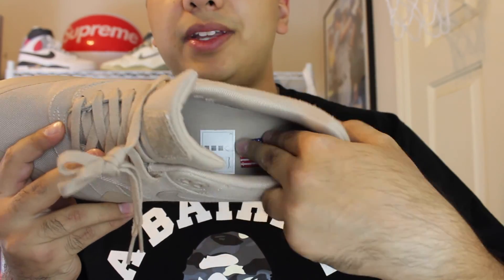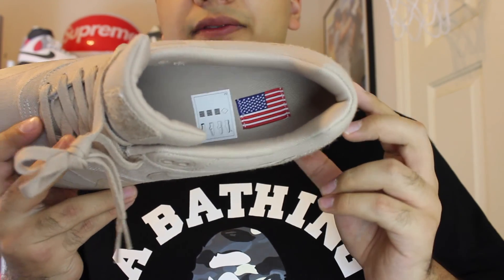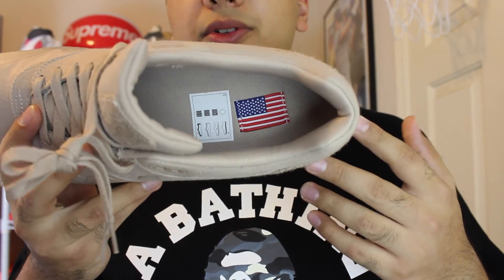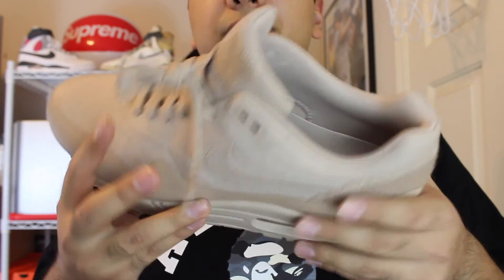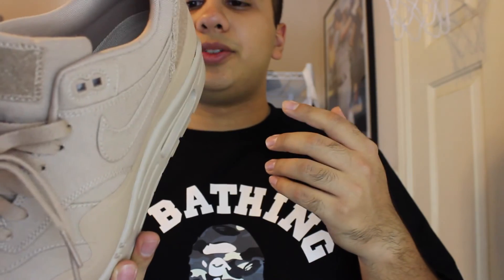Another cool detail: on the inside you do get an American flag patch, which is actually really cool. It's sewn in, so it's not going to fade off like, say, an Air Jordan logo or anything — that's going to stay for life, unless you unstitch it. So that's a really nice little touch to it.